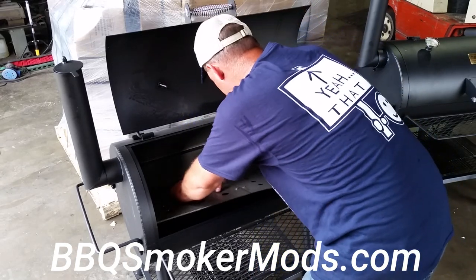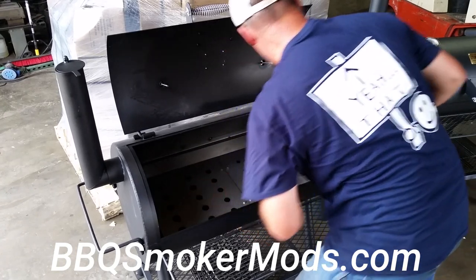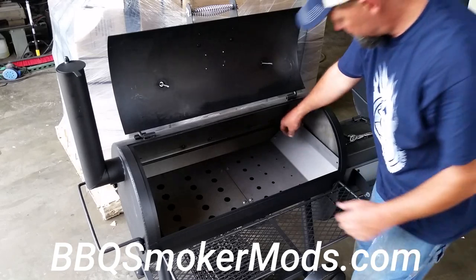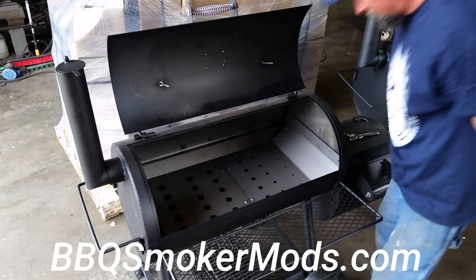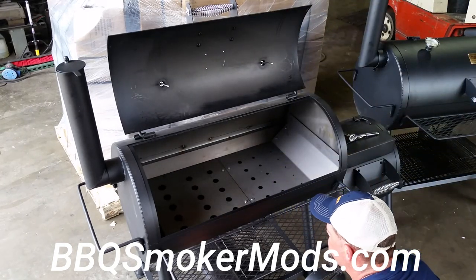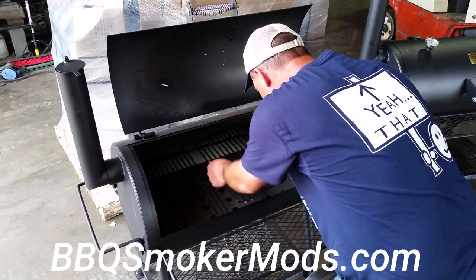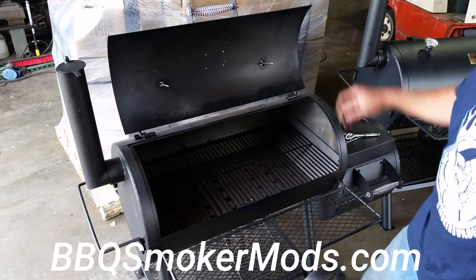Then you can stick your fingers right back down there and slide it in place. If you were going to bolt this in solid, you'd get it all leveled up at this point and then go ahead and drill your holes. There you have it. Then your cooking grates just go right back in. Now you're ready to roll.